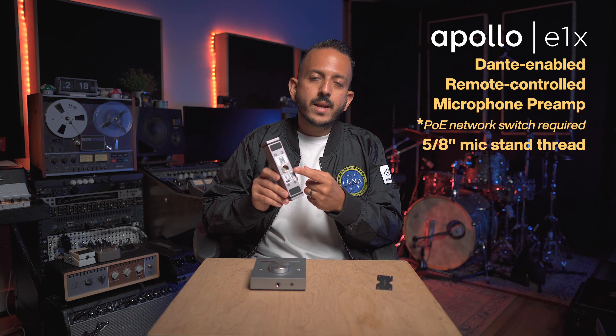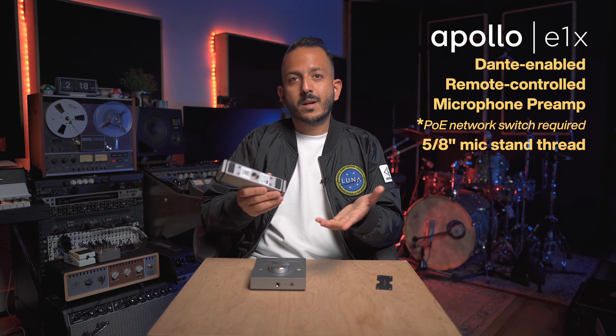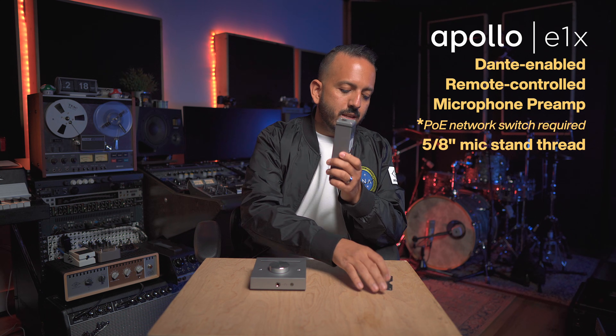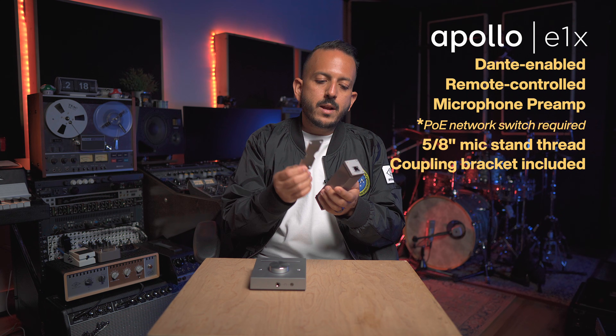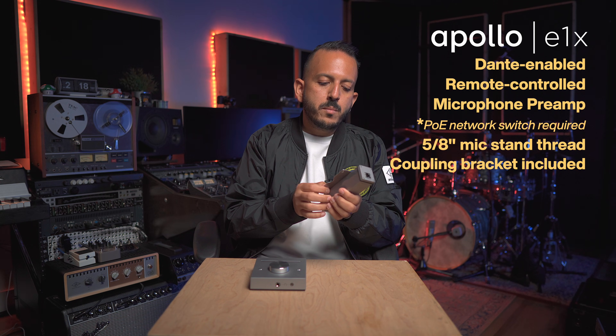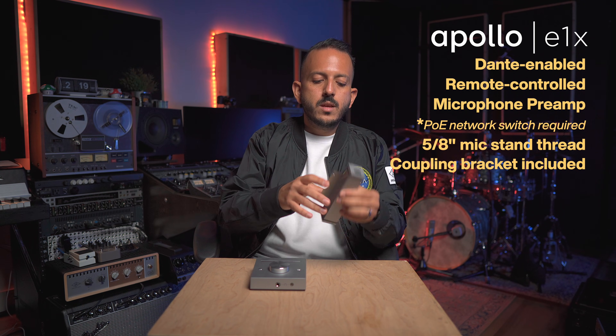These two devices have a microphone stand 5/8-inch thread on the bottom, so you can mount them on a microphone stand for ease of use. The E1X in particular comes included with a bracket that allows you to join multiples of these together, so if you want to connect multiple preamps, you can put them side by side and keep things organized.